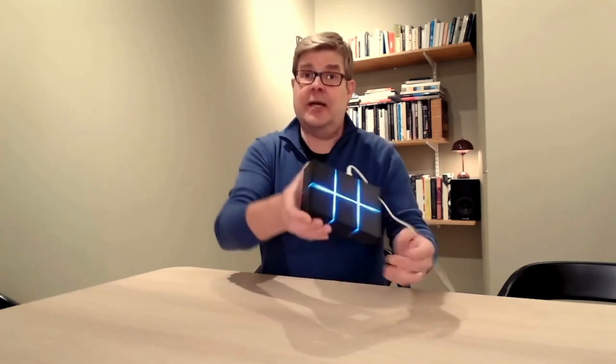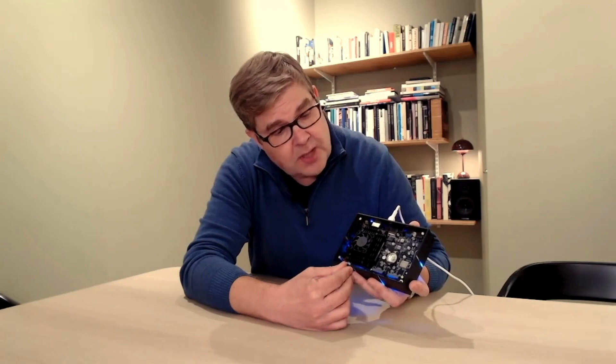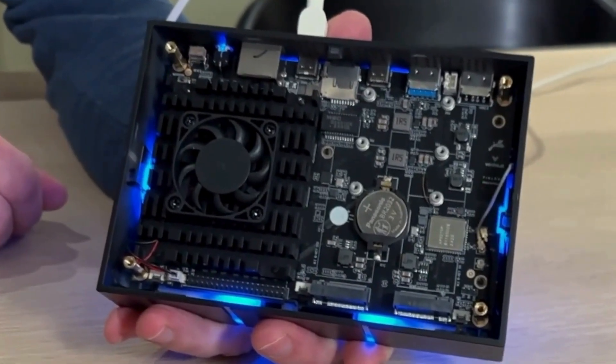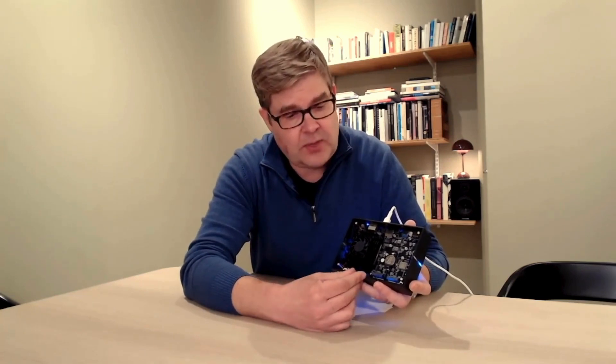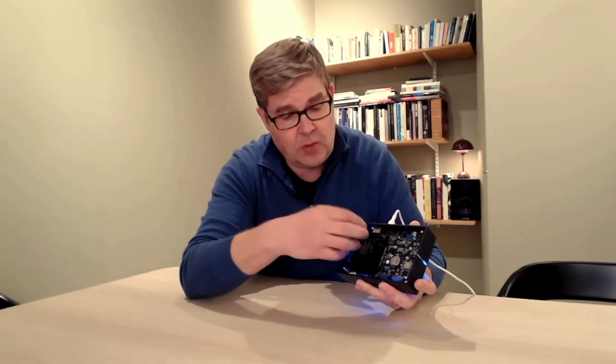Let's look on the inside — this is interesting. It's our custom PCBA that we designed together with our design house partner. As we communicated in the forums, we have two M.2 slots here. Originally we had only one; we added one additional. The SSD included in the developer community edition will be pre-installed here — a one terabyte SSD comes with the device.